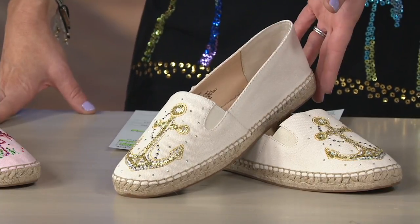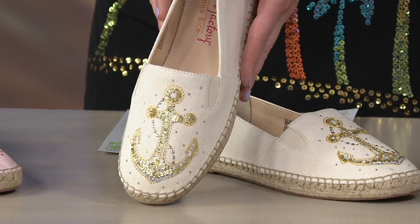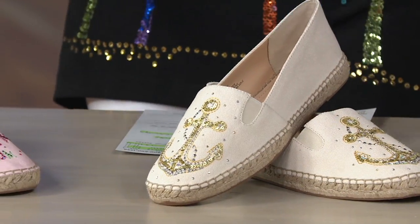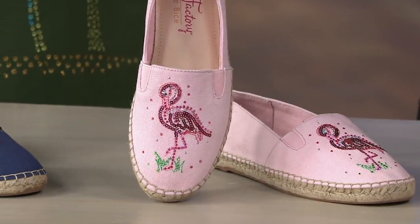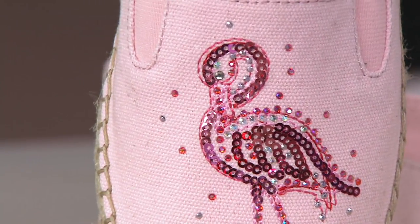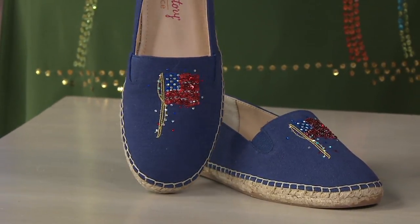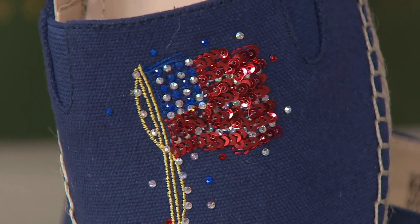First is the neutral, or natural color, featuring an anchor done in embroidery, sequins, and stones. It just goes with everything — really pretty, with a touch of sophistication from that gold. Next is the fun one: Pink Flamingo! The fabric of the shoe is done in a pale pink — she's a proud, princessy flamingo. Fewer than a hundred remaining and no reorder. Finally, Americana — a beautiful flag design in embroidery, stones, and sequins.